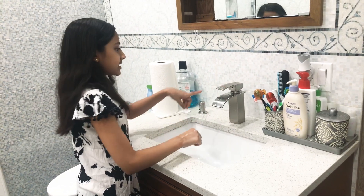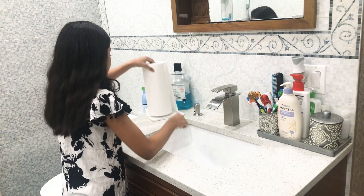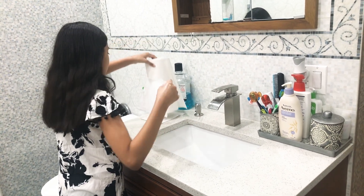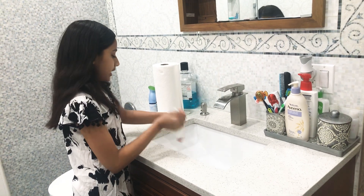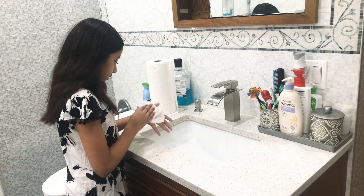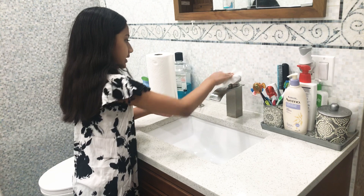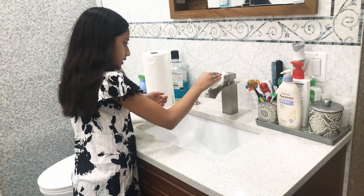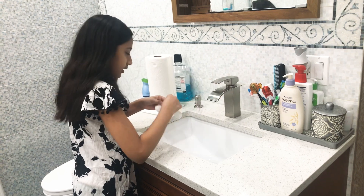Since your faucet can be a little bit soapy, you want to take a paper towel or a napkin — whatever you prefer — and wipe your hands nicely. Then take your paper towel and wipe off the faucet, because you touched it before and you don't know if there could be germs on it.